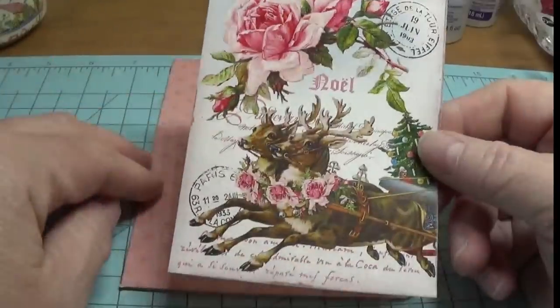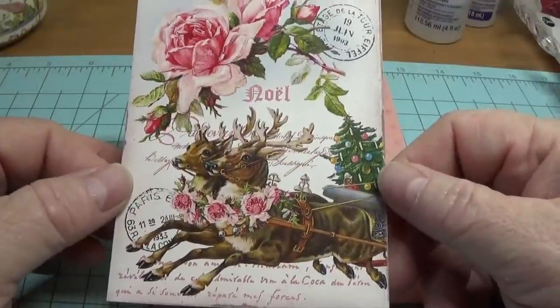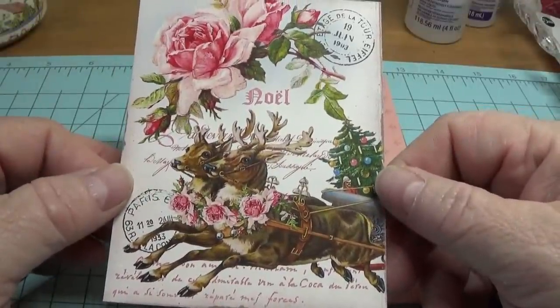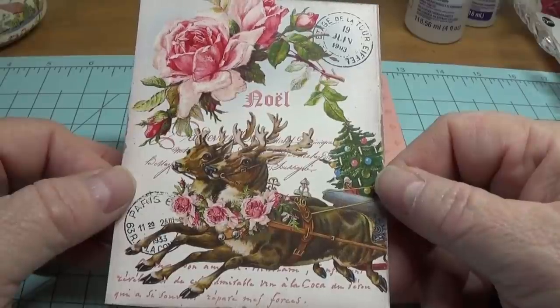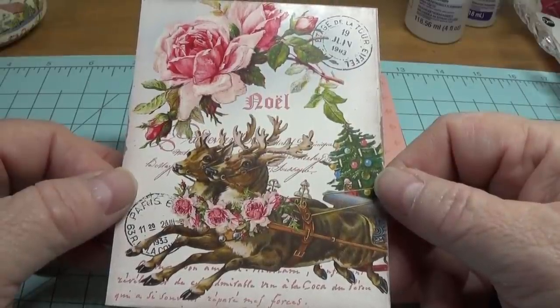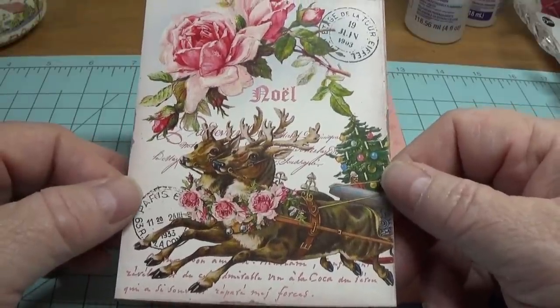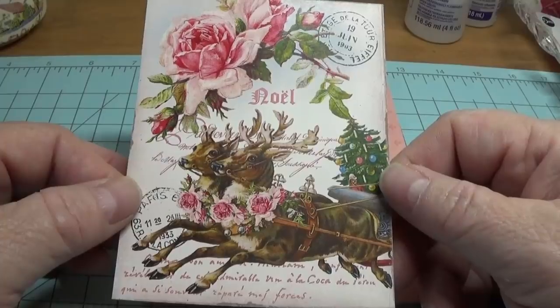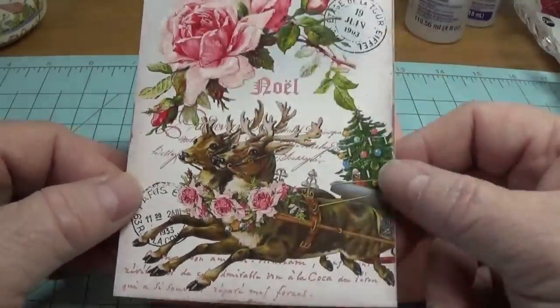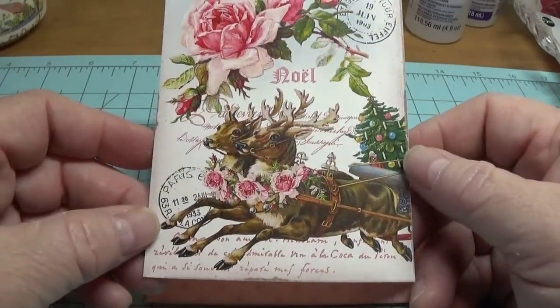The corners are nice and rounded. I purchased this beautiful little image from a gal on Etsy — she goes by the name of CreatifBelle, spelled C-R-E-A-T-I-F-B-E-L-L-E, all one word. I'll make sure to put her link on my blog so when you click on this project you can see her store and click on it from there.